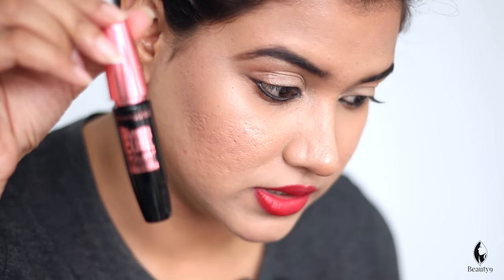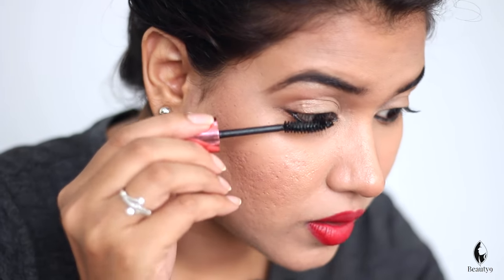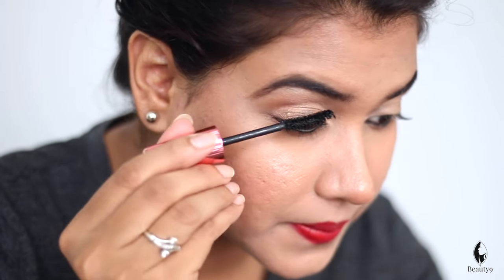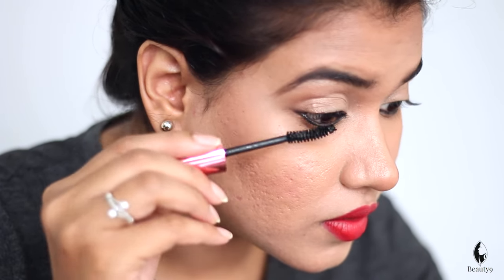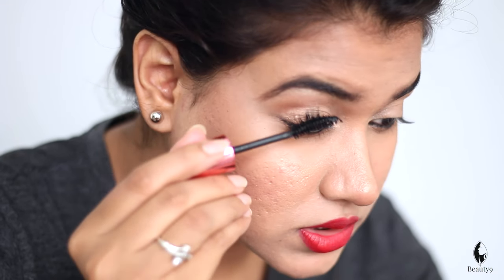Now when we apply mascara, I will use Hyper Curl Maybelline. You will see more curls. We will wipe the excess mascara from the wand. Now we will put a coat on the lashes — applying mascara onto the lashes. Those are my lashes complete.